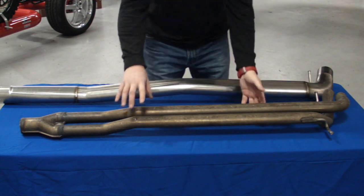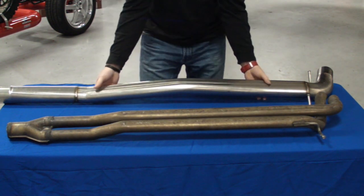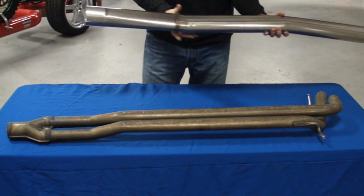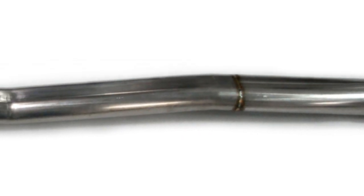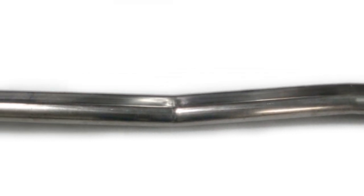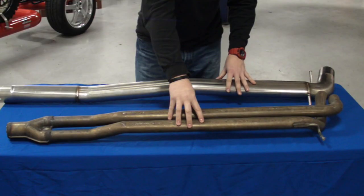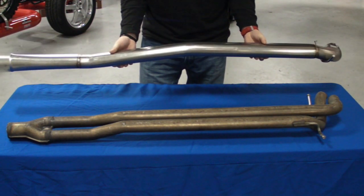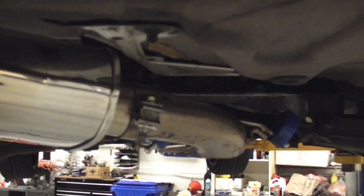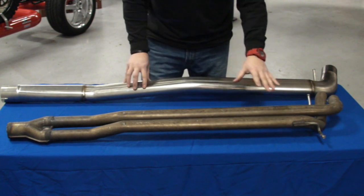On the table now is a stock R center section of a stock exhaust, and then we have IPD's new oval tubing center section. As you can see, it's got a transitional pipe that goes into true oval tubing, which equates to a little over three and a quarter inches. Our goal was to optimize flow by increasing the diameter of the exhaust while maintaining as close to the stock system's ground clearance as possible. We tested other three-inch exhaust systems and were able to get about an inch and a quarter more ground clearance with the oval tubing compared to three-inch round. We were able to maintain within a half inch of the factory unit's ground clearance where it passes under the rear subframe.